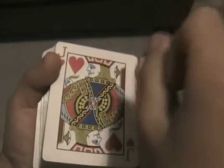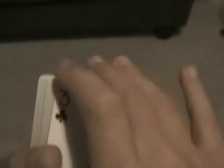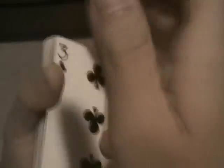But you do that under the cover of your hands. So without hands cover, it looks like that. But with hand cover, it looks like that. So yeah, that's the Cardini change.